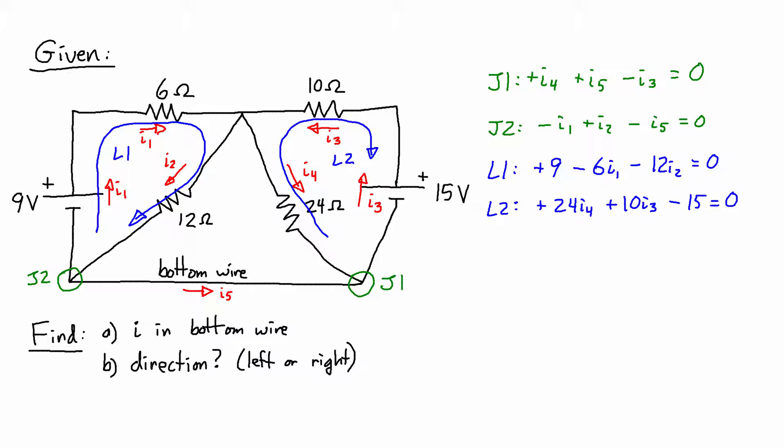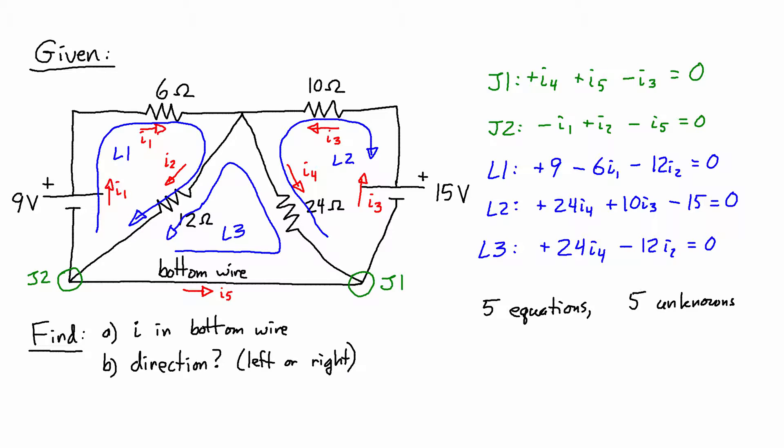I'll take one more loop equation from the middle triangle — L3 — starting at the bottom left and going down. There is no resistance along the bottom wire, so the first thing I encounter is the 24 ohm resistor; going against the current gives plus 24I4. Then going with the direction of current through the 12 ohm resistor gives minus 12I2, equals zero. This gives me five equations and five unknowns.